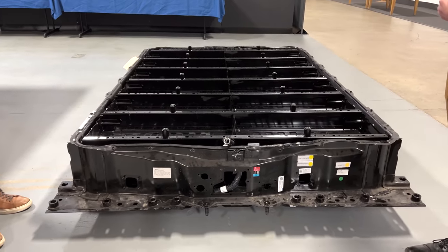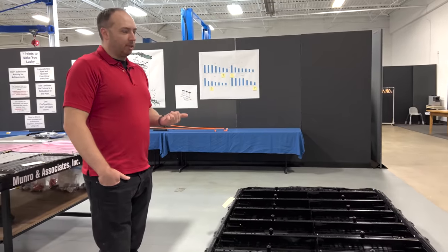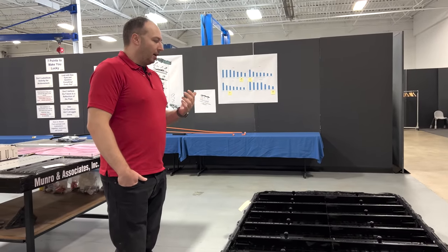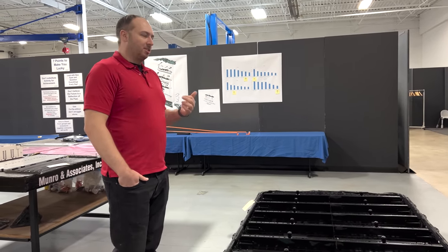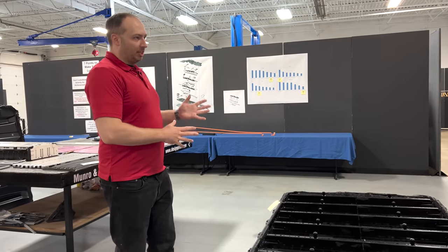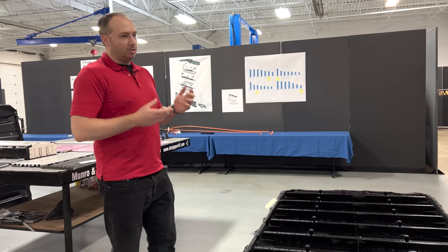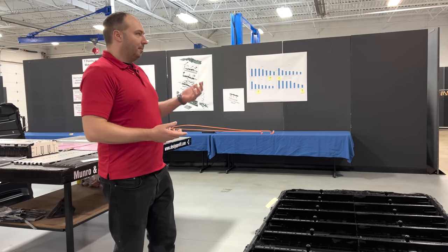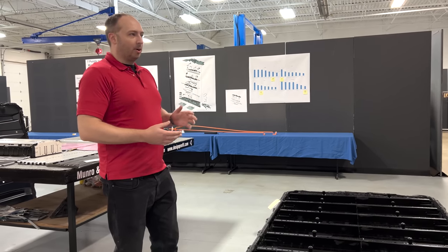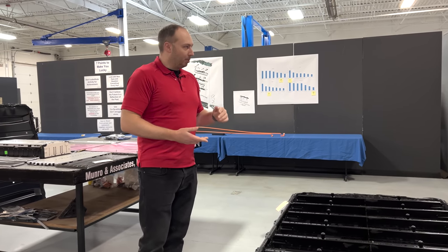Because with electric vehicles, your primary driver is efficiency — rolling resistance, aerodynamics, all these things are being considered to improve the mileage. So if you can reduce weight, you reduce your rolling resistance, you reduce your drag. The Hummer is a bit of a barn on wheels, so they're not worried about aero, but they can still take care of the rolling resistance.